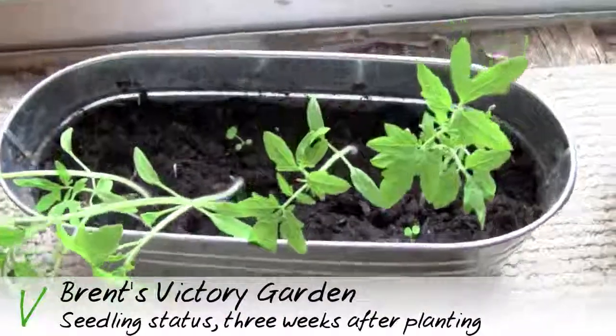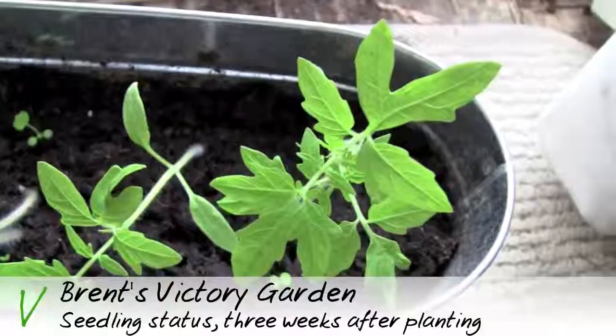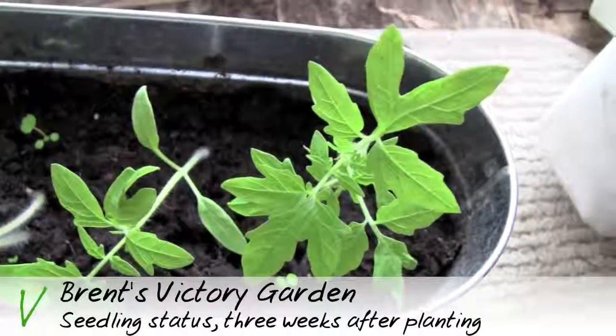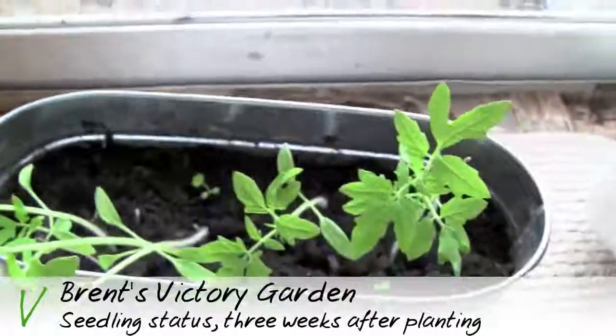Meanwhile, back in the original pot, the leftovers are doing very well — probably the best of all of them. You can see the beautiful leaf shape of the tomato plant there. So these are probably the healthiest of all of them, kind of the leftovers. We're doing pretty well so far.